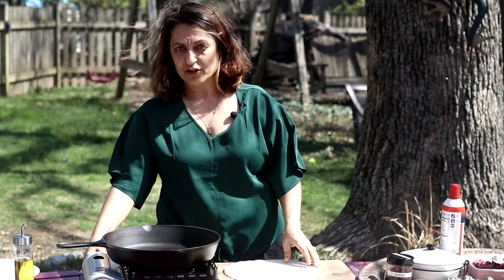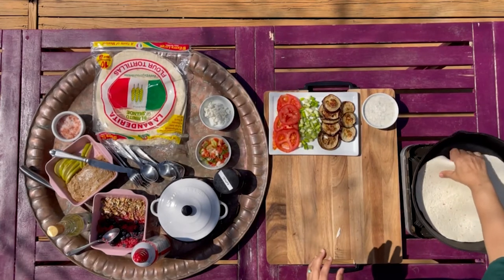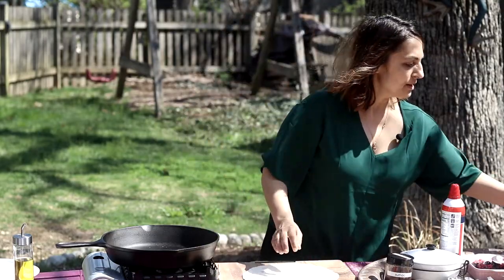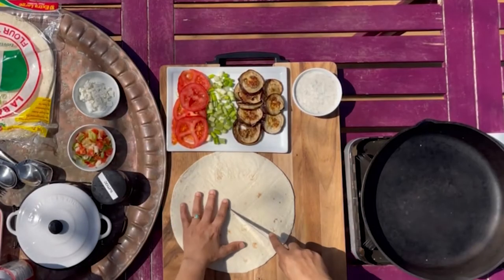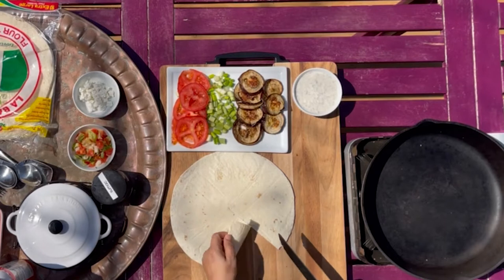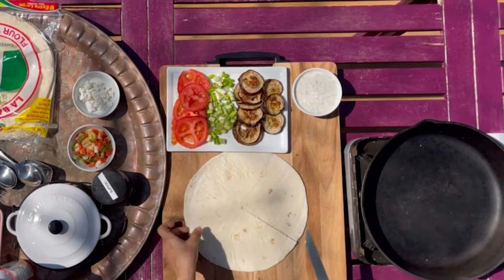I'm going to heat the wrap up first. I just want to warm it a little bit — I don't want it to get too warm because I don't want it to stiffen up, but I don't want it to be cold either. If you don't have asbestos fingers, you obviously don't have to flip it with your hands. Then what you do is take a knife and just cut it — I don't know why anybody didn't think of this before, it's freaking genius.